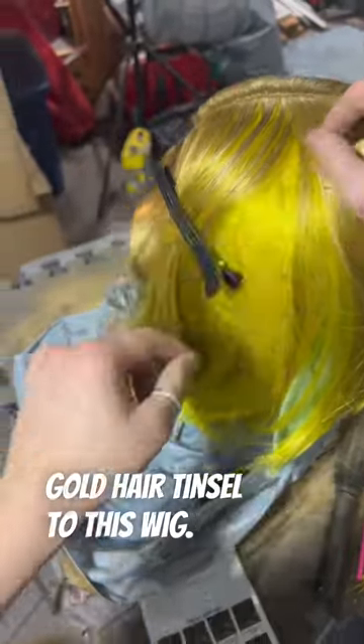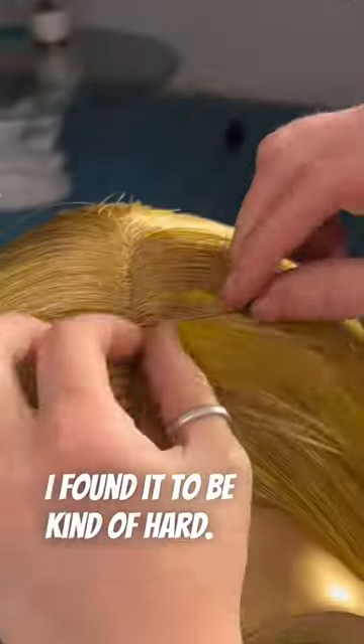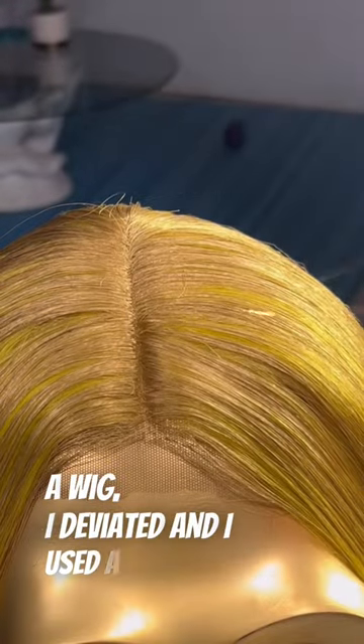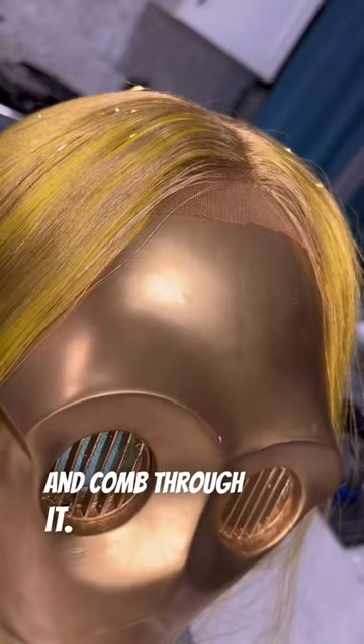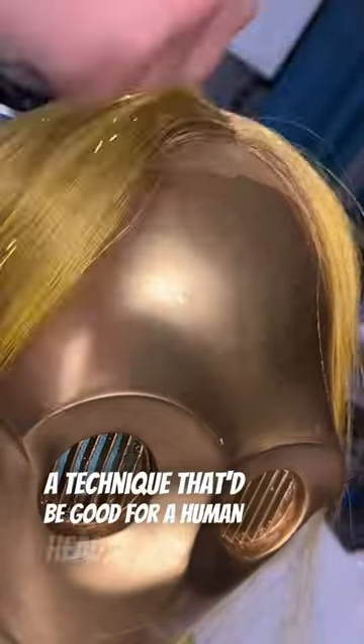As so many of you suggested, I will be adding gold hair tinsel to this wig. Following the instructions, I found it to be kind of hard. Since this is a wig, I deviated and used a really big needle and sewed the hair tinsel in. I'd use one of the tiny loops in the mesh hairnet, thread it through, and then double knot the hair tinsel and comb through it. This obviously isn't a technique that'd be good for a human head, but for a wig it gave a nice secure hold.